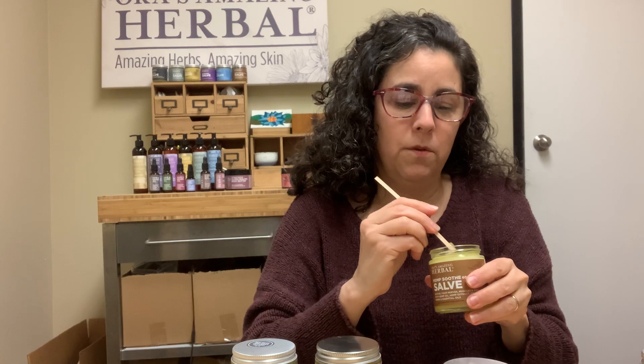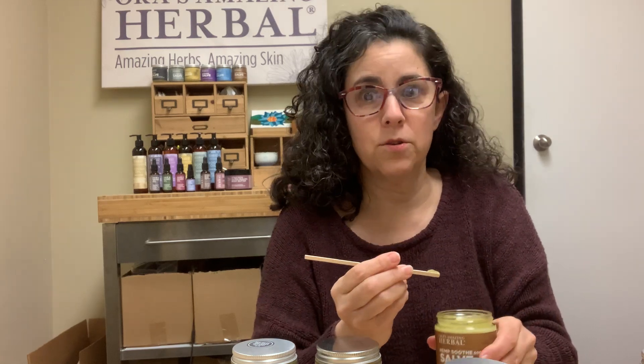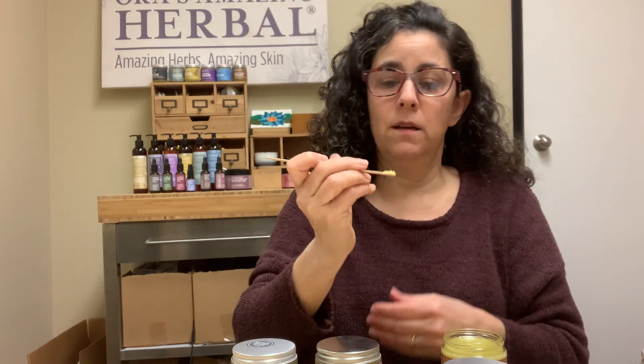I'll show you the texture. We've had some people — actually a friend of mine — her grandmother fell and her back was hurting, and they used this and she was able to walk afterwards. So that was pretty amazing. And that's what a salve looks like. It's an ointment. It's basically just an ointment. Smells really, really nice.